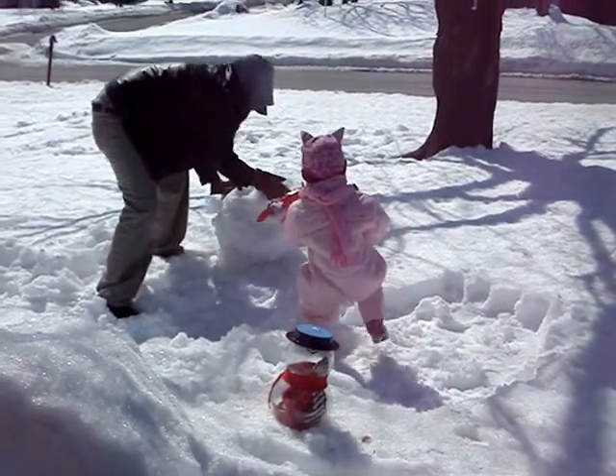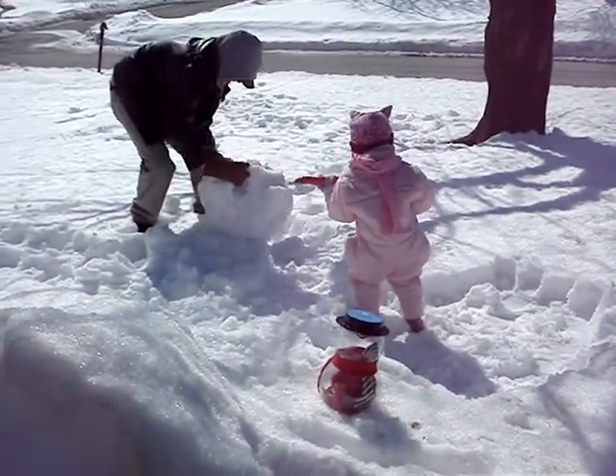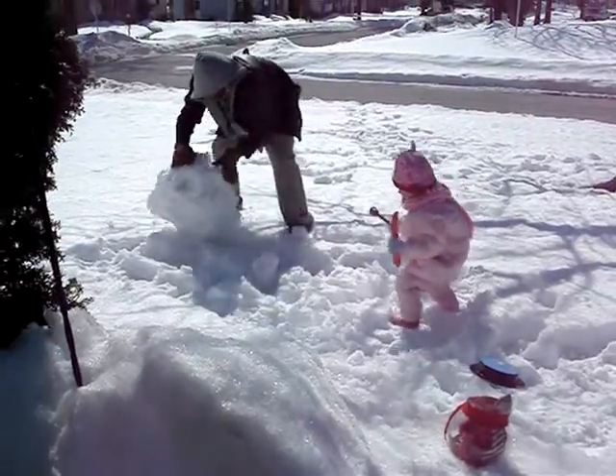Jacqueline's making her first snowman. Her daddy's making Jacqueline's first snowman.